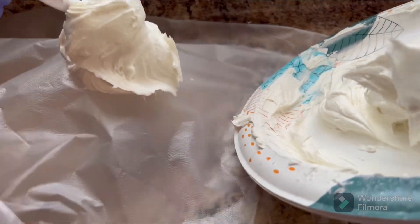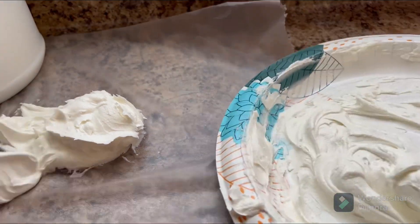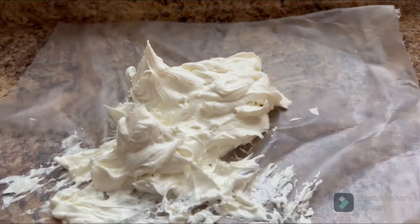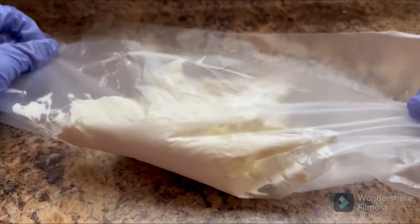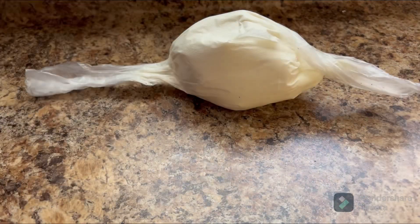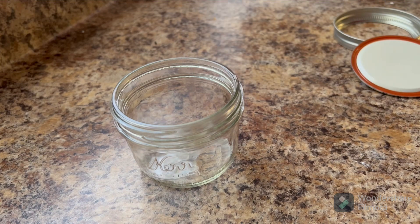Now we're gonna roll it up. Now that we got it all rolled up, we're gonna put it in our frosting container. We got it in our frosting container — this is what it looks like. Now we're gonna put it in the jar.